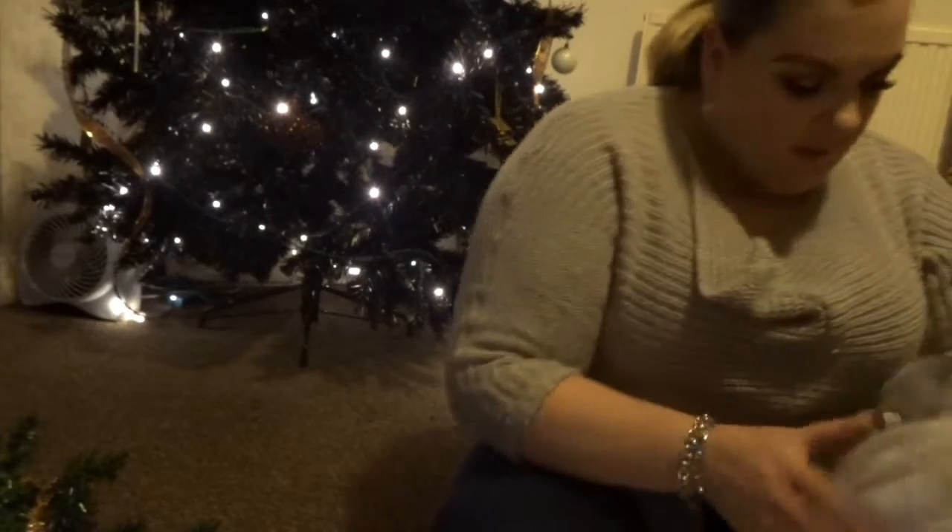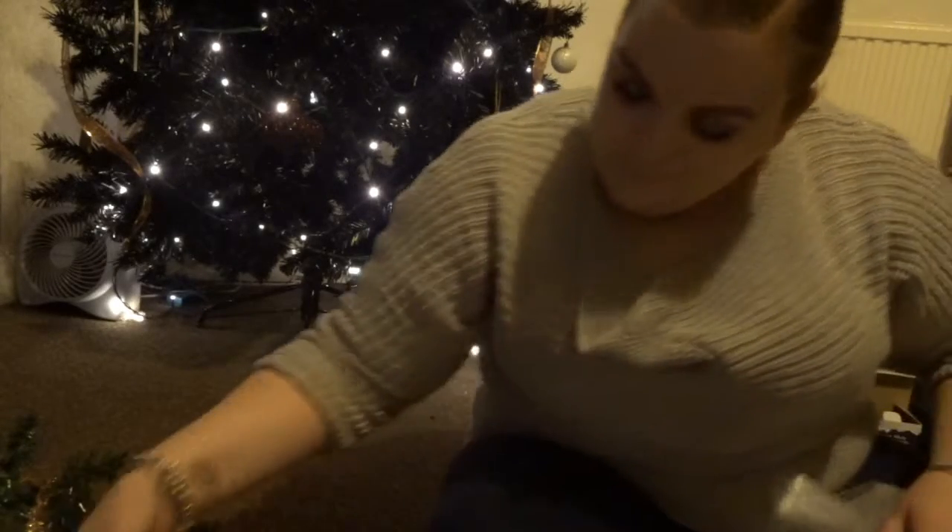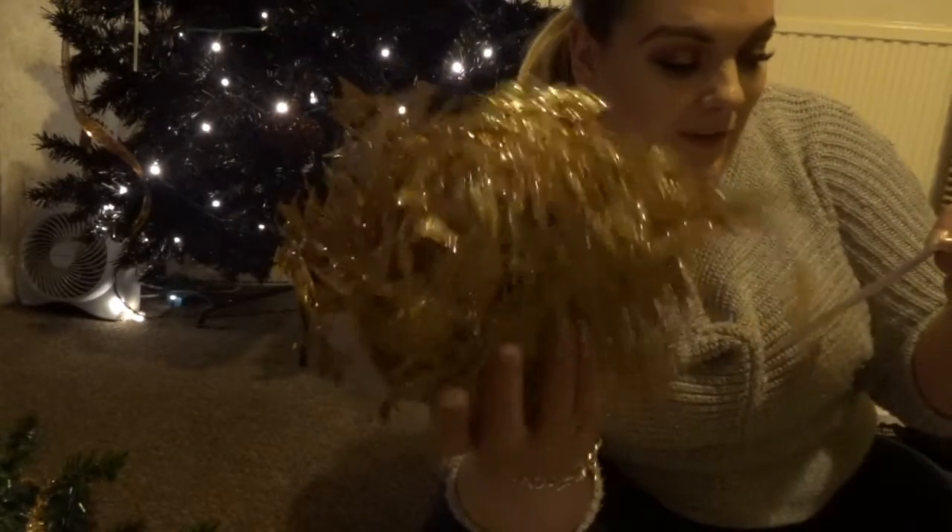Something I also got — but I'm not sure if it's the wrong color — is these from The Range. They are garlands, very glittery, very sparkly. Let me just find my receipt — they were £1.69 each, so £1.69 for 1.6 meters, which is really good value. They're just like leaves.